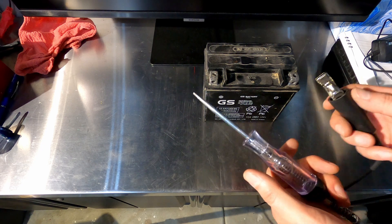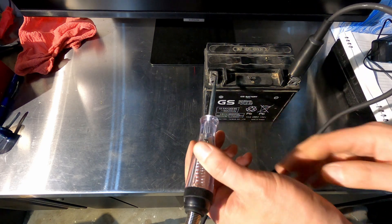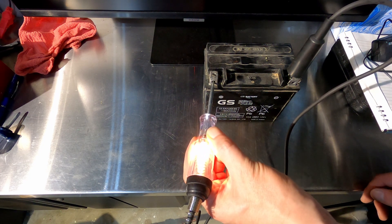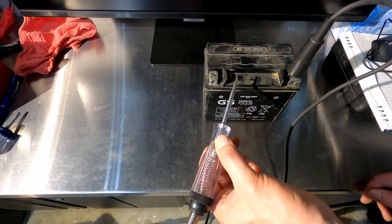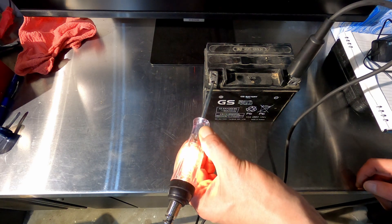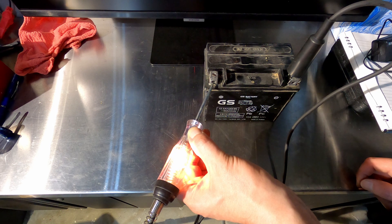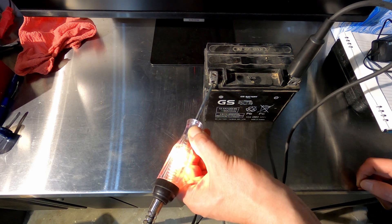Basically, it's just a light bulb. You complete your circuit by attaching to both positive and negative. If your circuit is closed, the light bulb will light up. If you've got a bad connection, bad ground, something like that, the bulb isn't going to light up — it's as simple as that. So if you just want to see if something works or if it's hooked up properly, a test light is awesome.